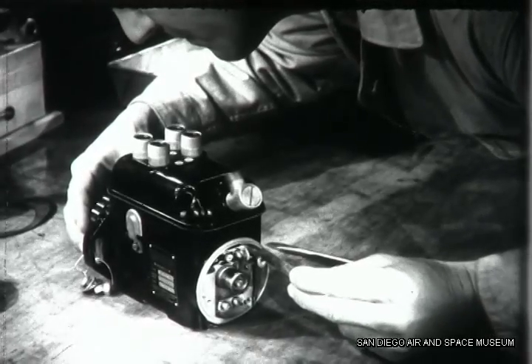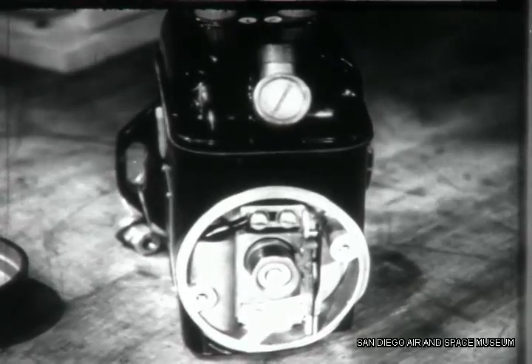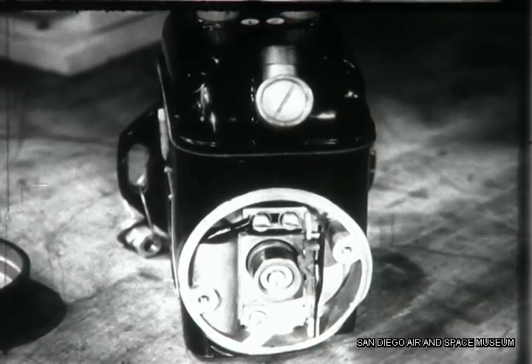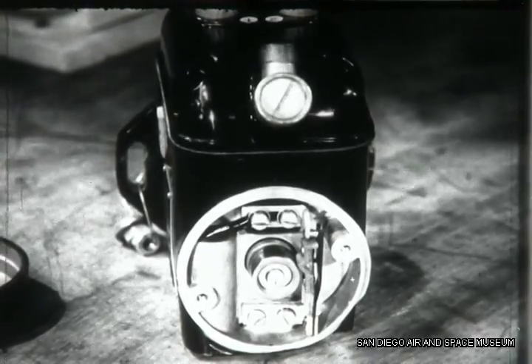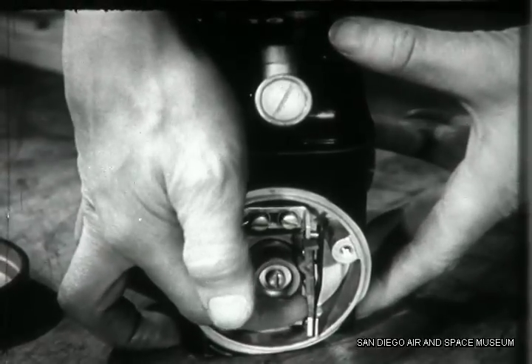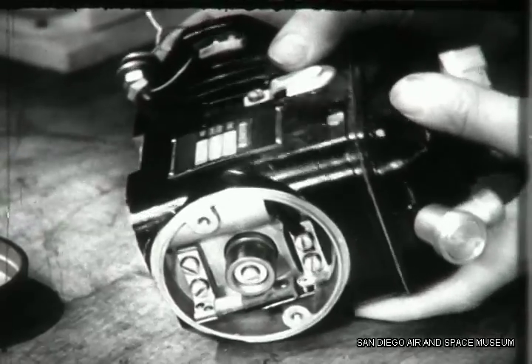This time the markers line up perfectly. A lubrication felt attached to the cam follower supplies a very small quantity of lubricant to the breaker cam. If it's moist, don't add oil. This new felt is dry, so give it a drop or two of oil — but that's all. Don't get any on the breaker points.